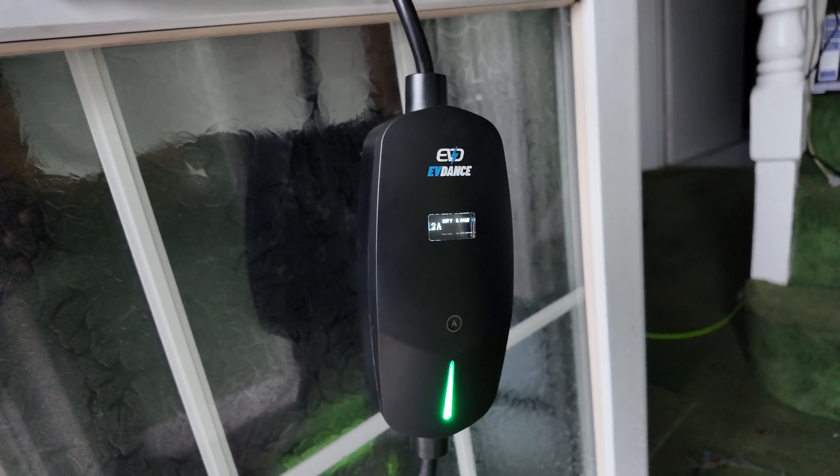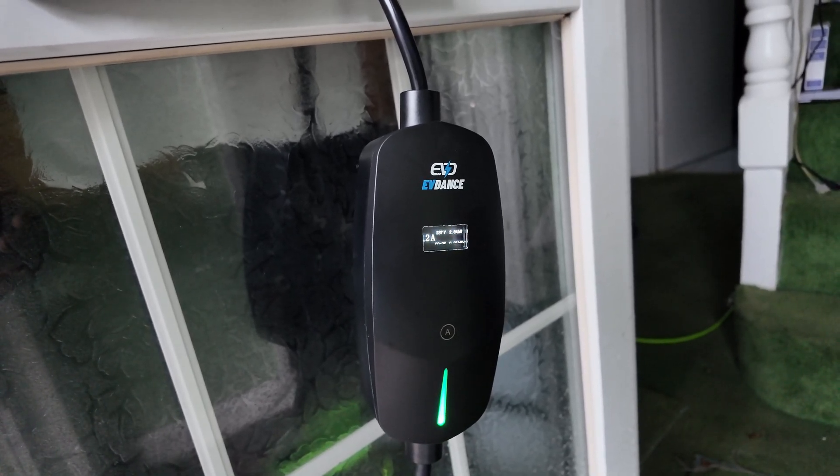Yeah, it seems to work, does the job, charges the car — we're all good. If that helped and you were thinking of getting one, it does work and it gives you a bit of information — shows you how much the car's been charging, pretty useful if you're watching the kilowatts and watching the pennies. Anyway, thanks for watching, catch you guys in the next one.